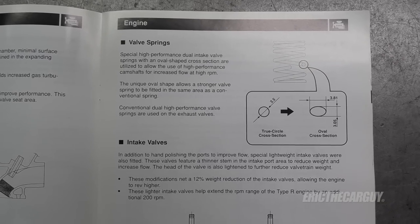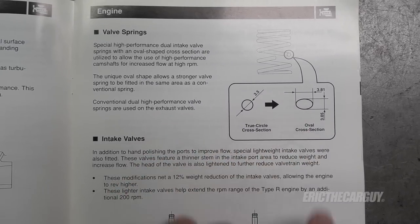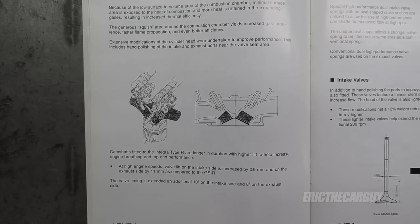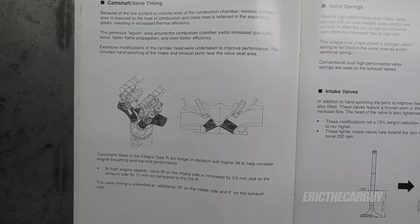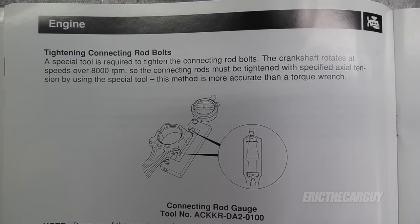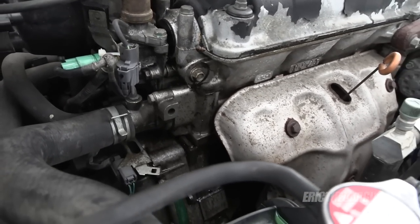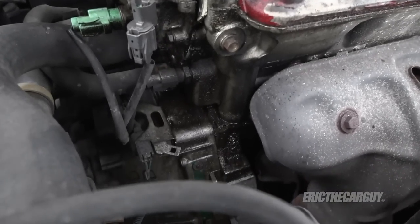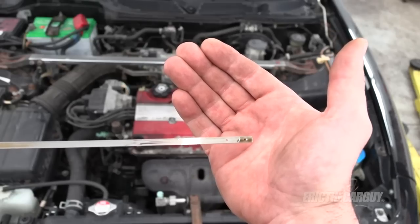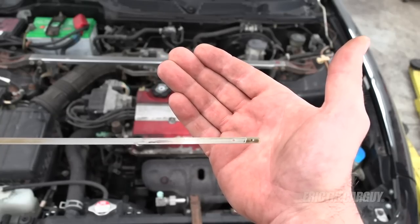There are a lot of incredible things done to the B18C5 — one is that instead of the cross-section of the valve springs being circular, it's actually oval. It also employed lighter intake valves with a smaller stem section. Looking for a torque spec on the connecting rods of a B18C5? You may not find one — Honda wants you to use a special tool to measure axial tension when fastening down connecting rods on this engine. B-series engines commonly leak from the cam plug, the distributor o-ring, and the VTEC solenoid. One thing common to both B18C1 and B18C5 is they both burn oil — all B-series engines burn oil, so be sure to check and top off your oil often.